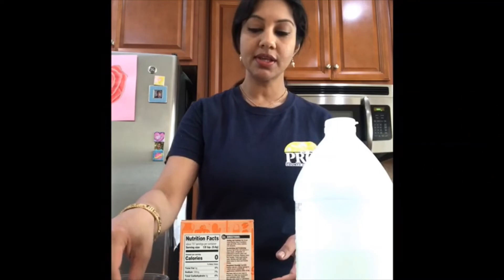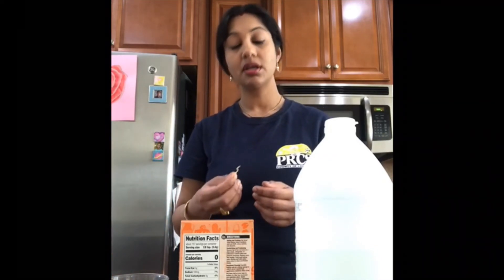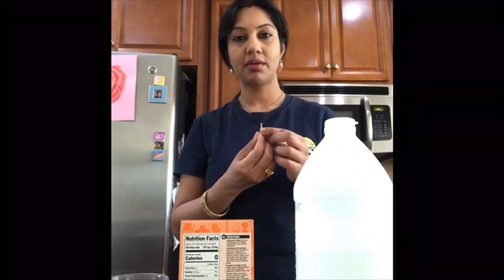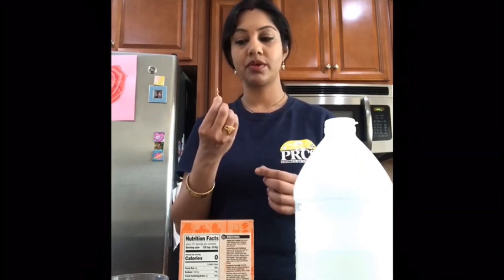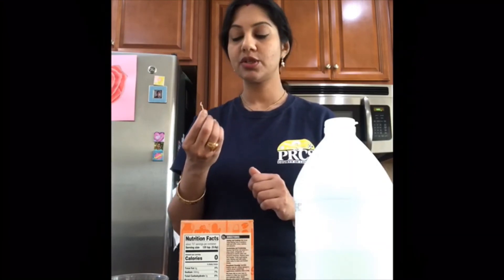When I first dropped the noodles in the solution, they sank down because noodles are denser than the solution. But when the carbon dioxide gas attaches to them, they rise up. The carbon dioxide gas makes them less dense, so due to the carbon dioxide gas the noodles go up and down.